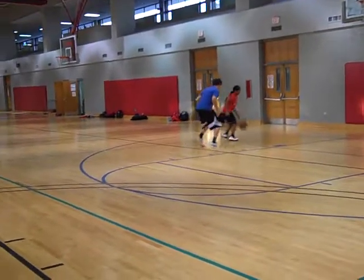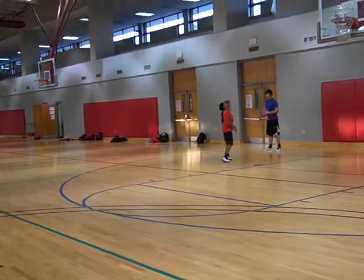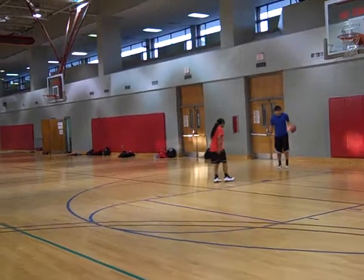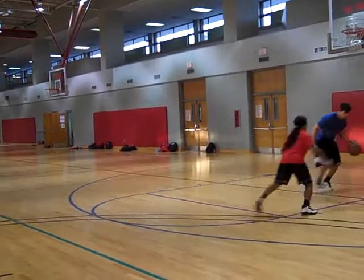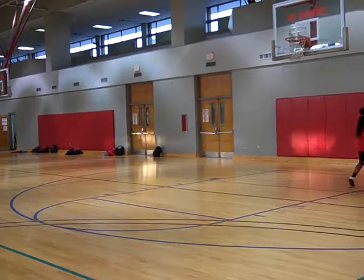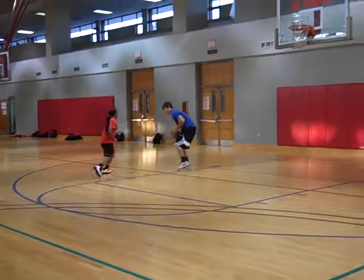Good — fundamentals, fundamentals, fundamentals. Get a little more in the butt right now. Definitely time for us to do something else. You have to get the repetition in somehow, don't you?